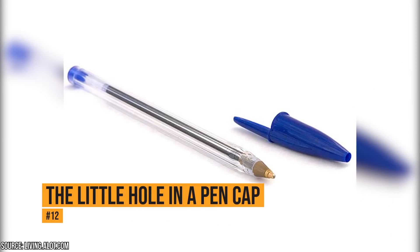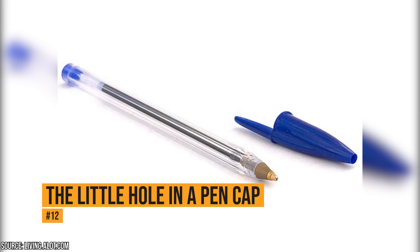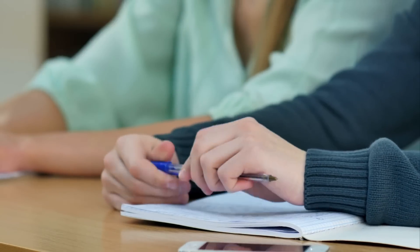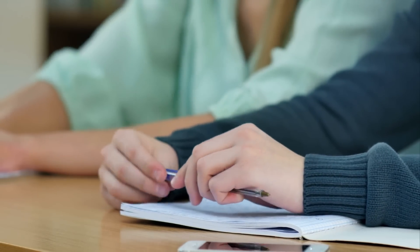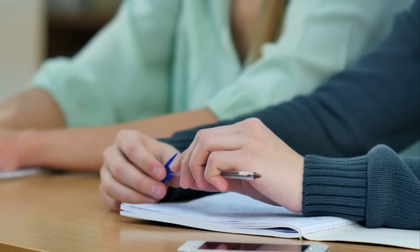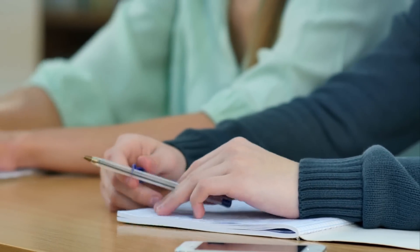The little hole in a pen cap. Many people believe that the hole in the pen cap gives it some air, but the hole is actually a safety feature. People chew on their pen caps often, and if a person were to inhale the cap accidentally, it could create a choking hazard. The hole is there so that you can still get air.